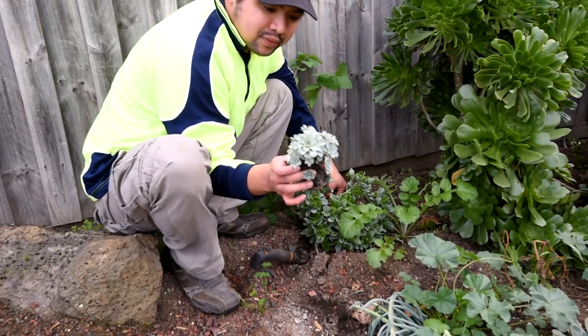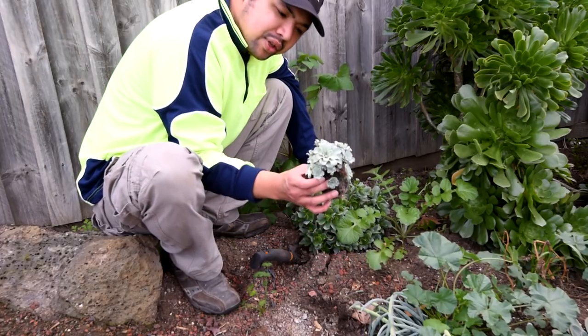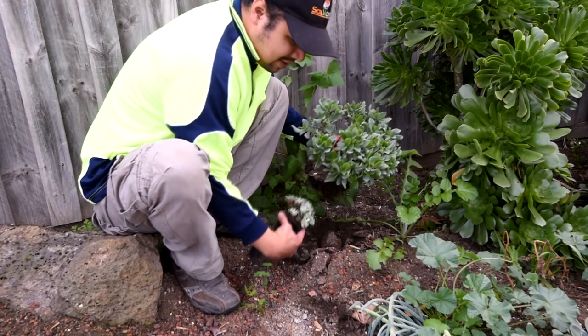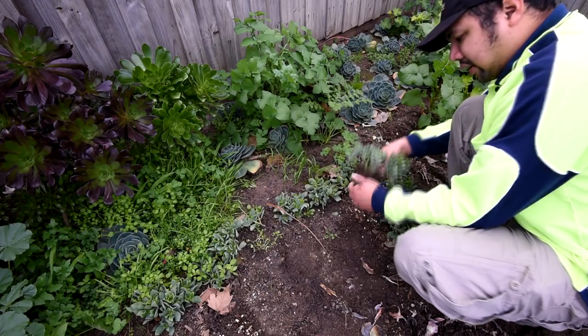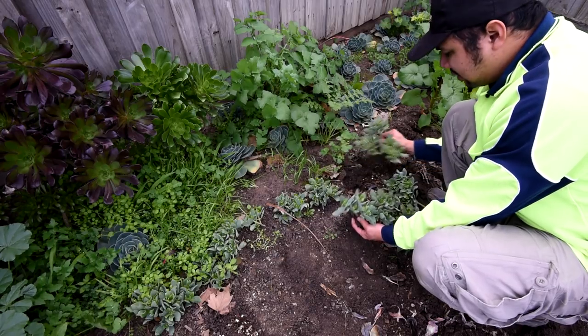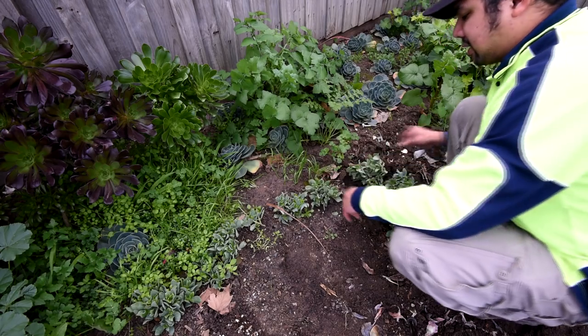It's my Aeonium aureum — more popular and known, previously known as Greenovia. Yeah, it's alive. I like using these plants for fillers because of the texture of the leaves, the waves — they make a really nice complement to the other plants.